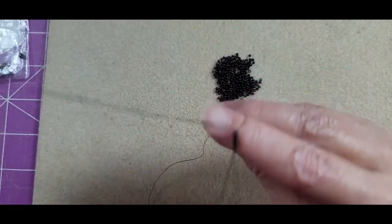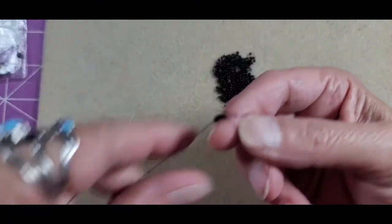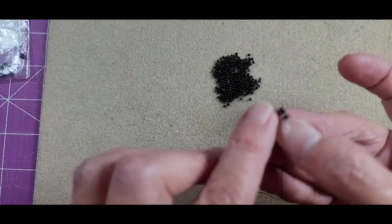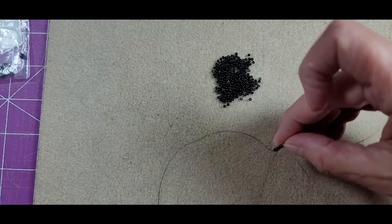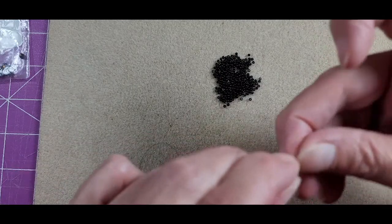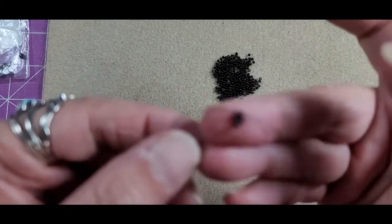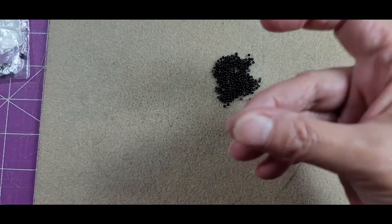I've got my first four beads on and I'm passing back through all four beads. As I come around I can either tie a knot or simply move through the first bead again to finish closing the beadwork. Once I get my full length worked on, I'll come back through and join the two ends of the cubic right angle weave strip together — we've done that in a previous video and we'll do it again here.